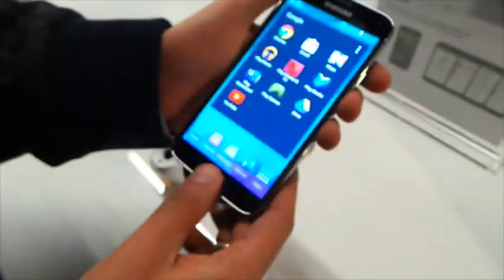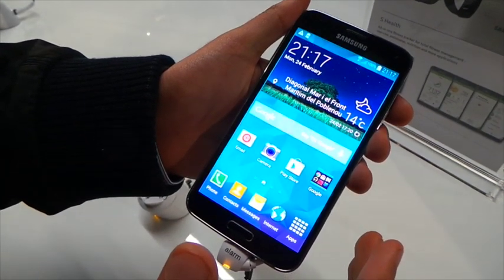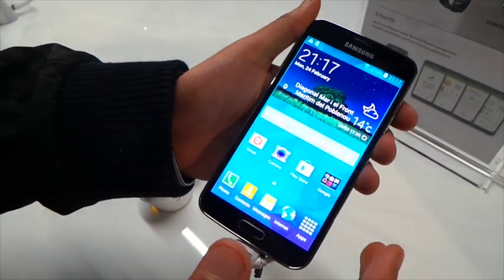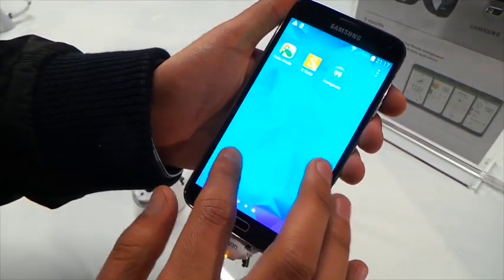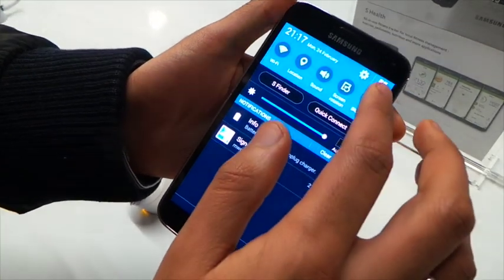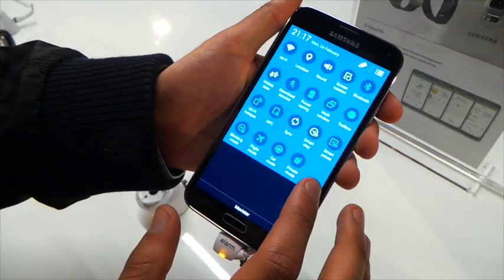On the front, Samsung has kind of played down the TouchWiz interface. This is running Android 4.4.2 KitKat. Samsung has redesigned some of the apps here — it looks a bit more like Tizen, to be honest. It's added quite a few new features.